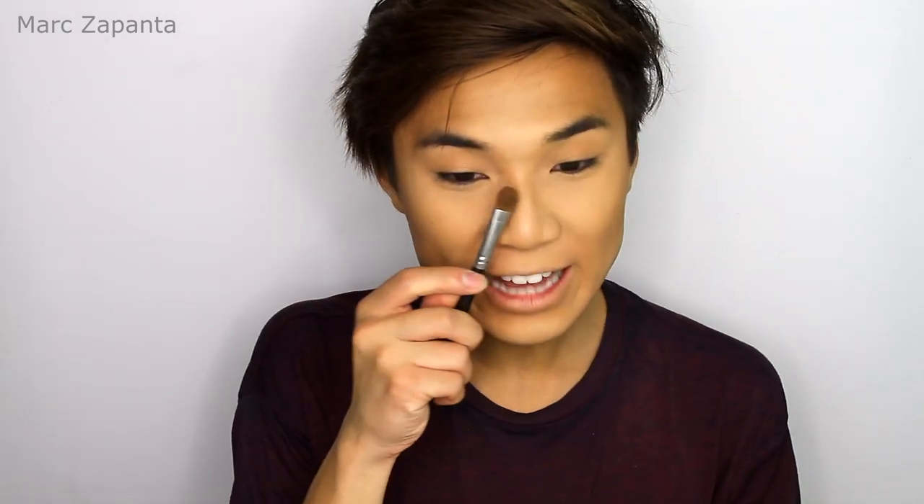I'm going to be using a flat eyeshadow brush and Fawn again to contour the nose. I'm going to whittle down my nose as much as I can.